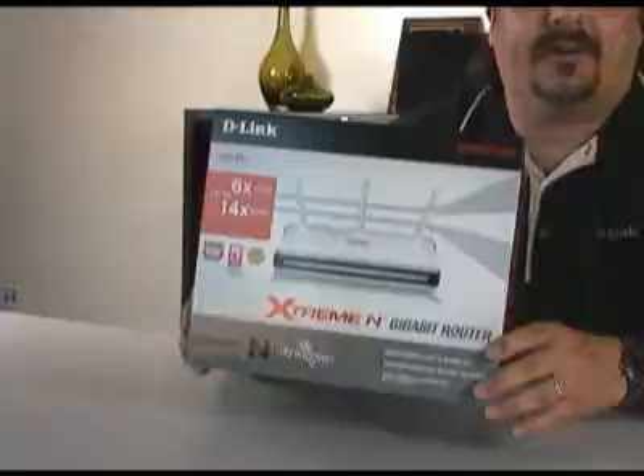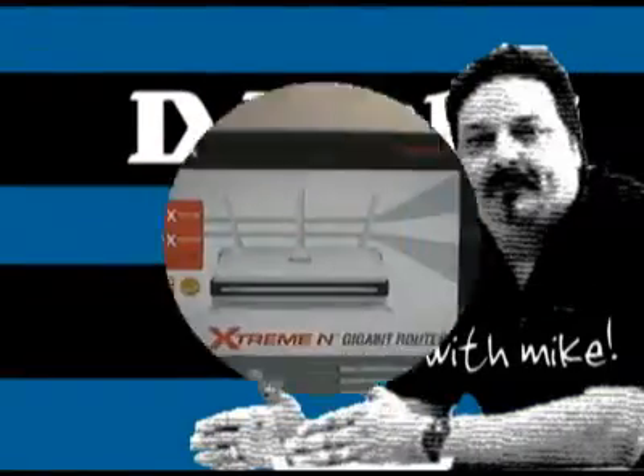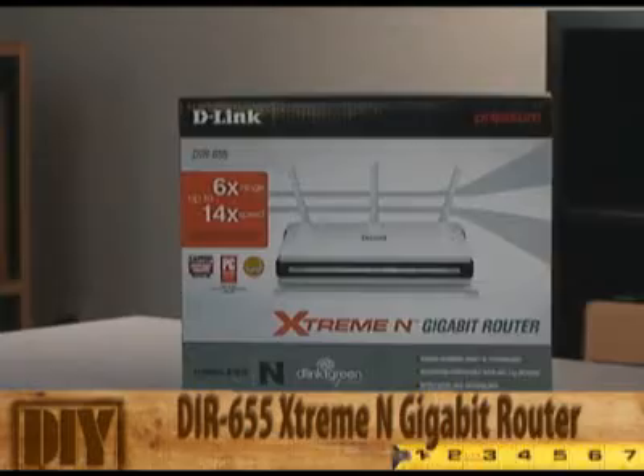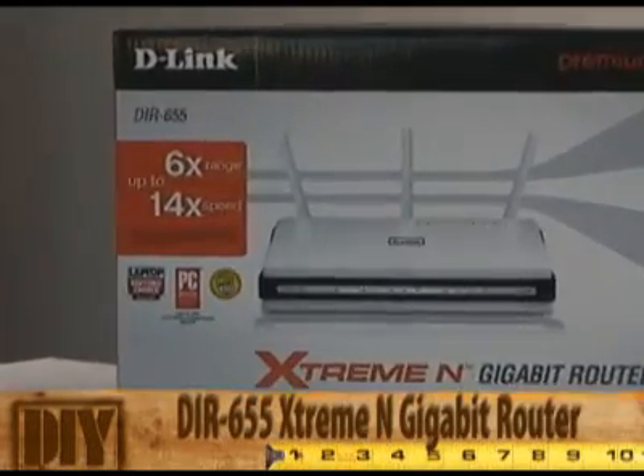Hey everybody, today we're going to install the Extreme-N Gigabit Router. Welcome back to another episode of D-Link TV DIY. I'm Mike and I'm here to help you get more out of your network. Today what I wanted to do was install our most popular router, the DIR-655 Extreme-N Gigabit Router.